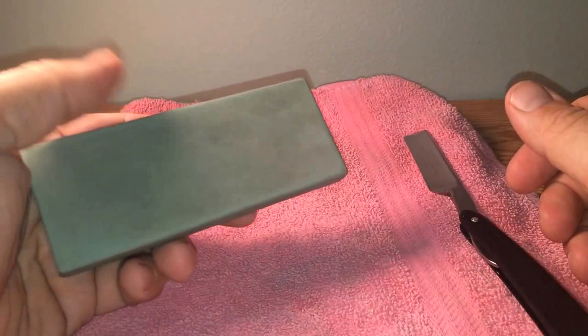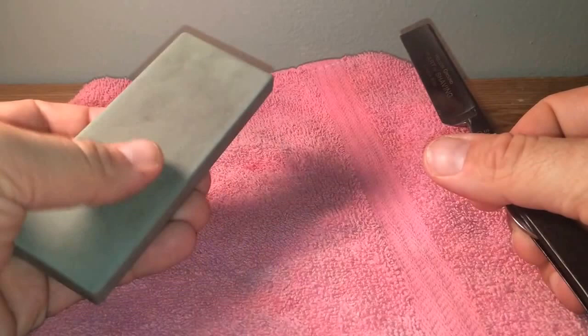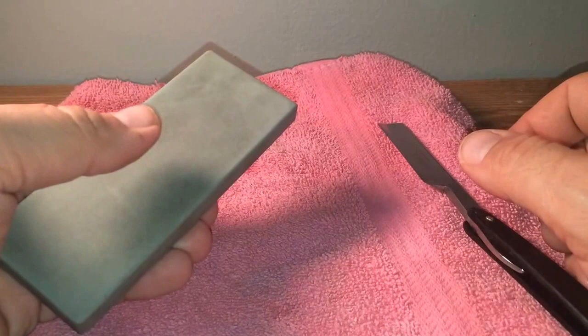I've owned this razor for at least five years and I've only probably honed it from bevel set up maybe twice. This thing maintains it for a long, long time. Remember, it's not really removing metal — what it's doing is just polishing the edge.